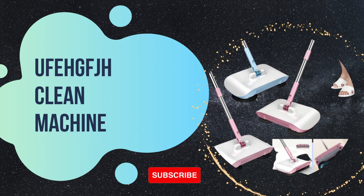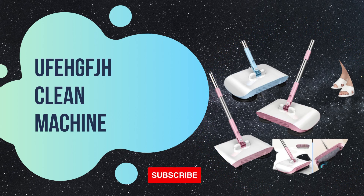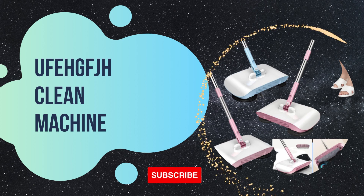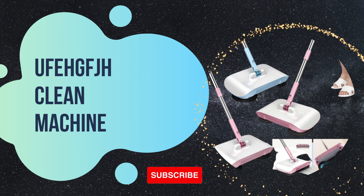Welcome to our video. Today, we have something exciting to share with you. We got our hands on the latest cleaning innovation, the Eufei Eve EFJH vacuum cleaner, and we can't wait to tell you all about it.